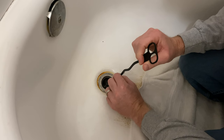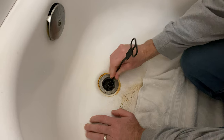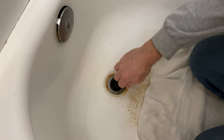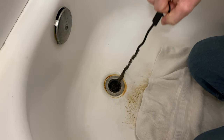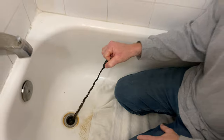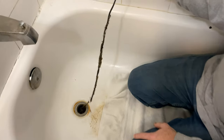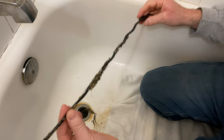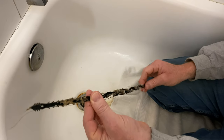All right, there we go — kind of sliding it in. Okay, let's pull it out now. Oh! It felt like it hit my eye!